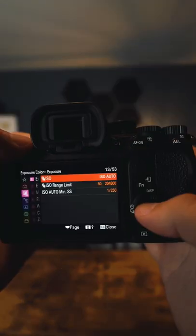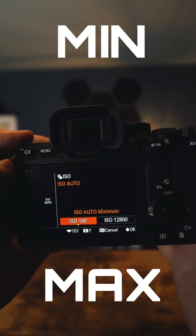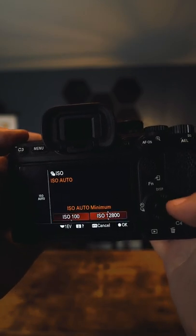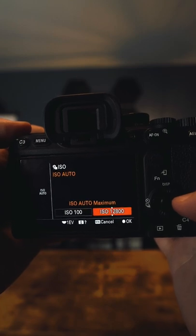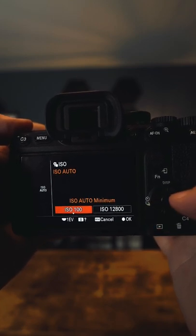There is one setting in your camera that you should adjust, and that is the min-max values in your auto ISO. Depending on your camera, try and test to see what's the highest you can bump your ISO before you get an amount of noise that you're not comfortable with.